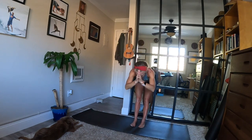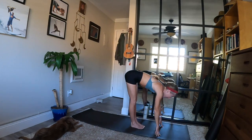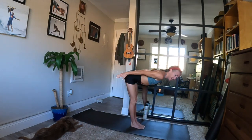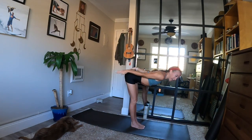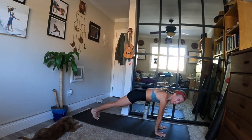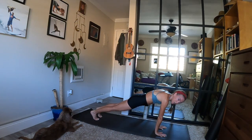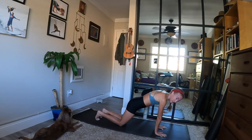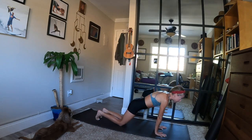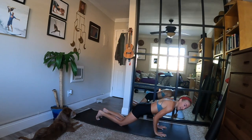Inhale, halfway lift — lengthen your spine. Exhale, high plank pose — palms flat, step back, top of a push-up. Hands shoulder width, wrists beneath your shoulders. Stay like this on the ball mounds of your feet, or lower your knees to your mat. When you inhale, shift weight forward. Exhale, Chaturanga Dandasana — bend your elbows slowly, elbows into your ribs.